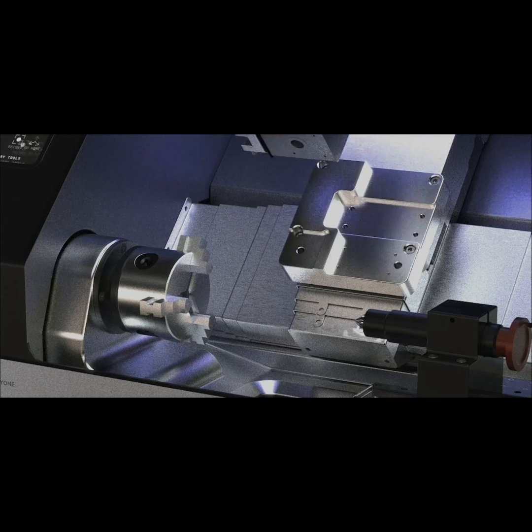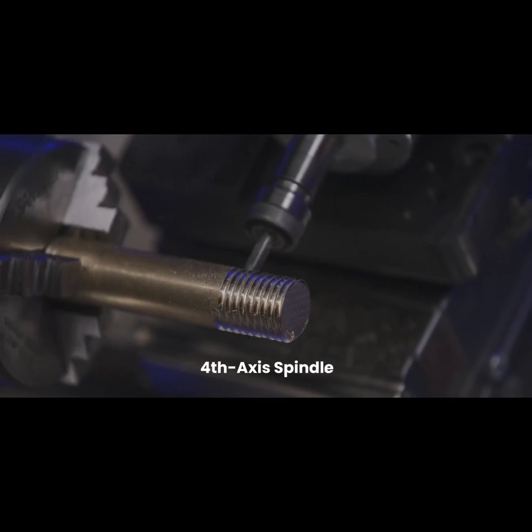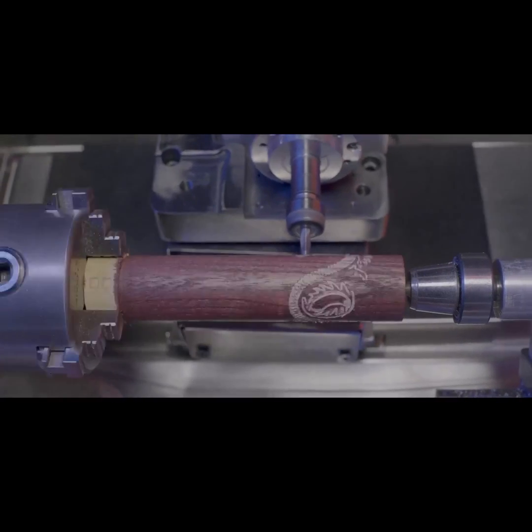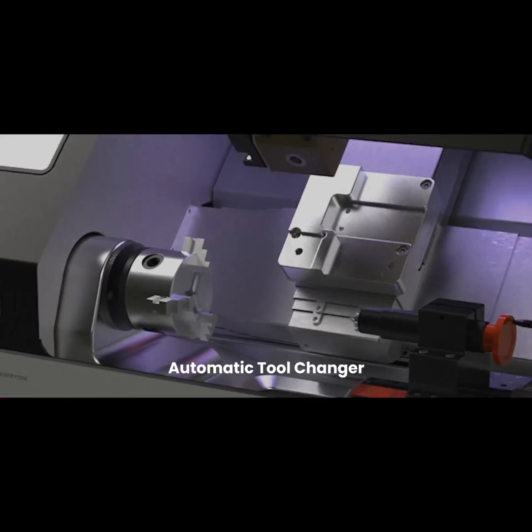With optional add-ons like a laser engraver, add final touches to your products. It supports four-axis capability, and with the spindle, you can explore new dimensions of machining. With the option of an automatic tool changer, you can complete the entire production process in a single run.